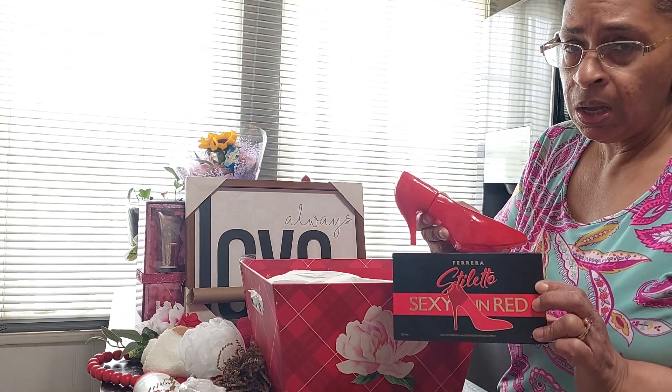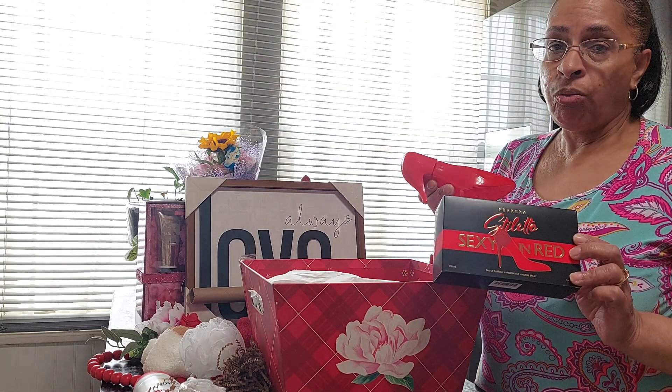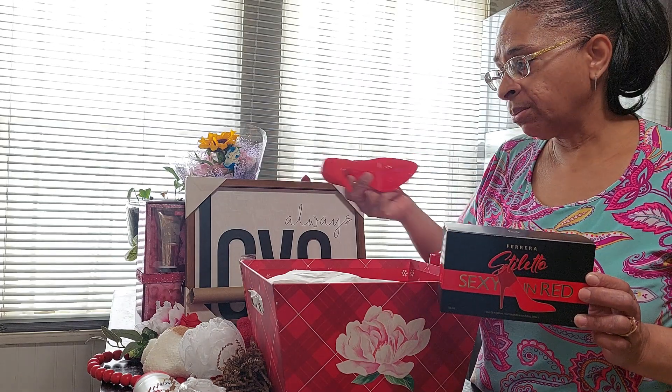I thought those were so cute. Tanisha had showed a video where she did the Rainbow perfume haul and got quite a few, so I went and got some too.